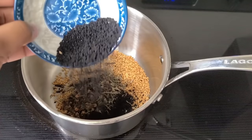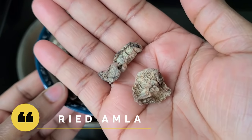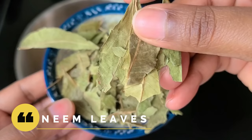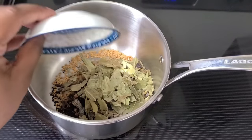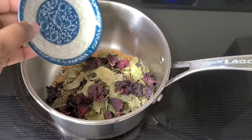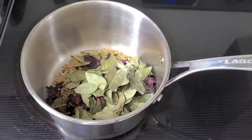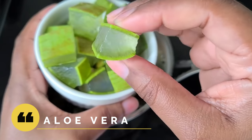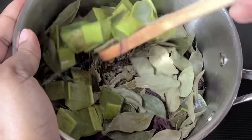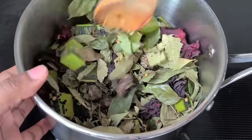We have dried amla, also known as Indian gooseberries, which you can find at your local Indian grocery store. Then I added neem leaves, which are great for treating your scalp, hibiscus leaves — another powerhouse ingredient — and curry leaves, a secret ingredient that Indian women love to use in their hair treatments. Finally, aloe vera: make sure you clean it properly, wash it, drain out the latex, and cut it into small pieces so it's easier to work with.